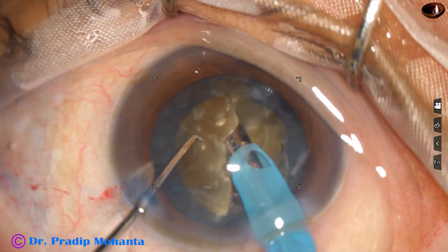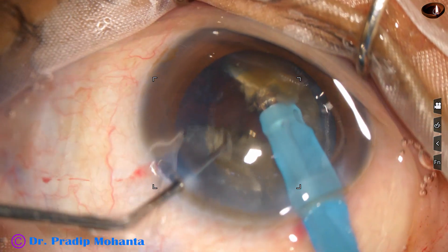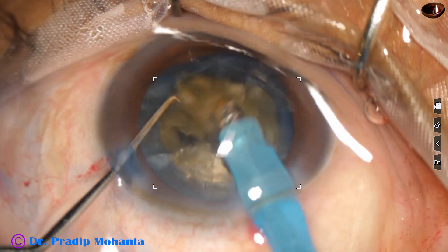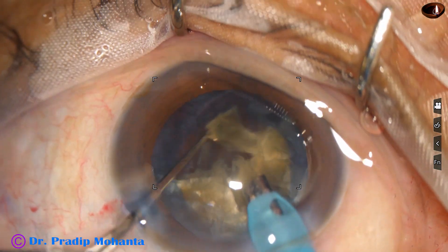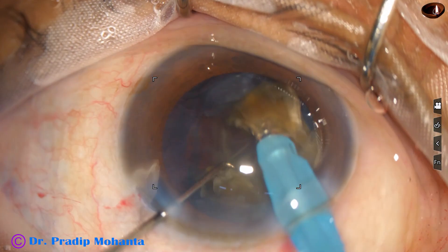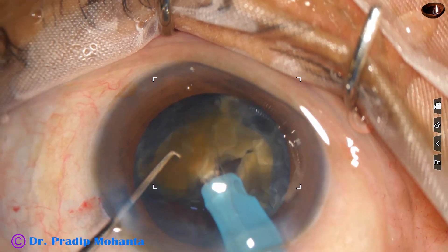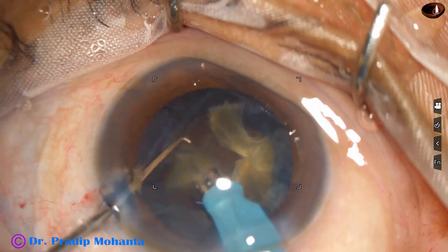Now my plan is to divide this semi-nucleus into three to four fragments. The first fragment is big, so I divide it again into two pieces. Ultrasonic energy being used is 85 percent in continuous mode, flow rate is 45 ml per minute, vacuum is 450 mmHg. After getting the fragments, they are emulsified by the same setting, except for the last piece where the parameters will be reduced.